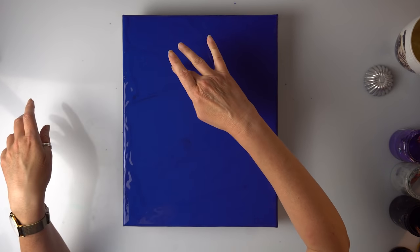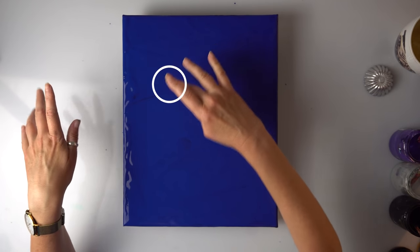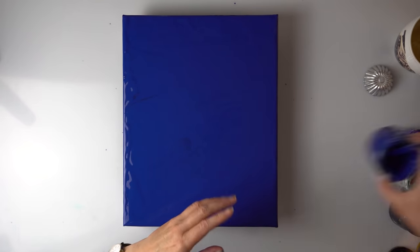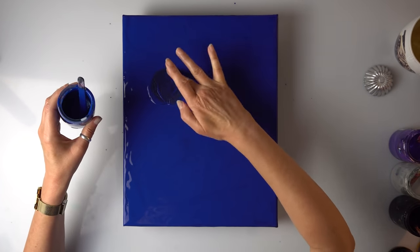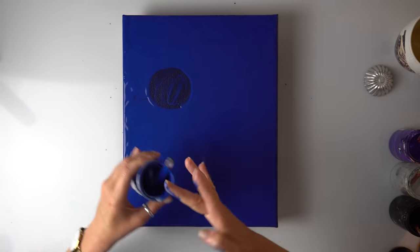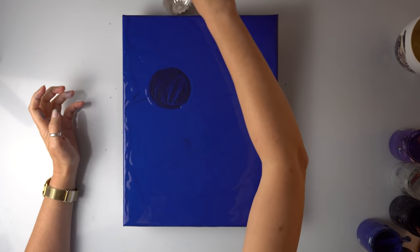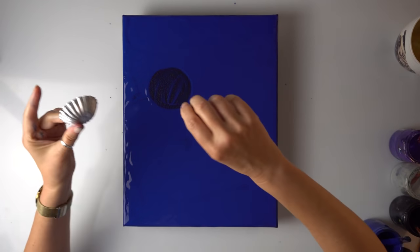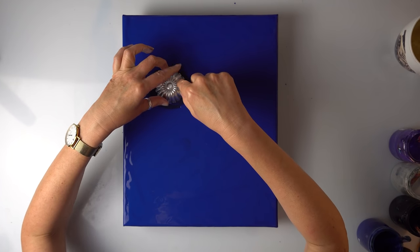Now where do I want my center of my flower? I'll put it somewhere here. Therefore I'm just going to remove some of the paint — that's the space for my little cake mold. That will probably be enough. Again, the mold goes here.